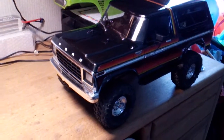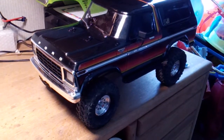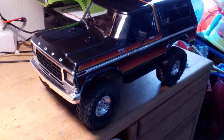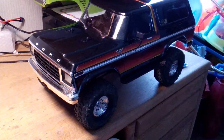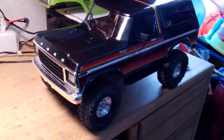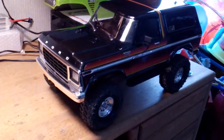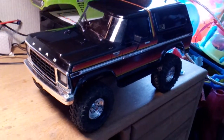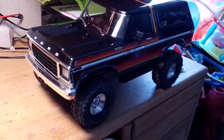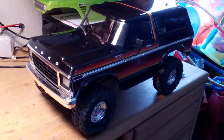Alright guys, 505RC here with the Sunset Bronco. Gonna do all the brass to it, no music, none of that. I don't have time or editing for that, so I'm gonna just do it all raw, kind of like live but pre-recorded. We'll put all the brass on there so I can describe stuff if something doesn't work, and hopefully I can show you guys in detail.